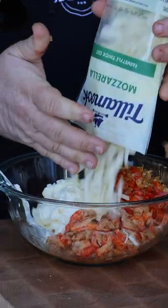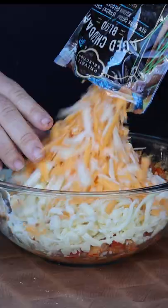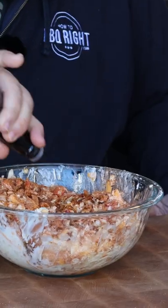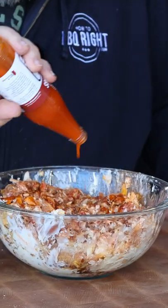Then the cheesy part. We got one package shredded mozzarella and some shredded cheddar. Now we got to season it — I'm using my Cajun seasoning, this is King Crawl. It goes right with those crawfish tails. Don't forget the Worcestershire and spice it up with your favorite hot sauce.